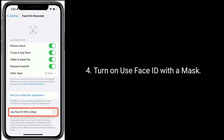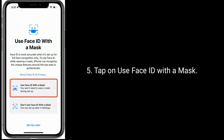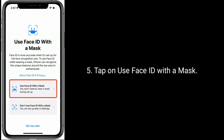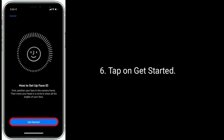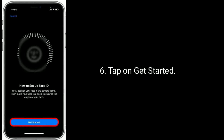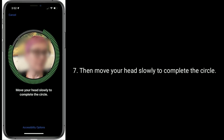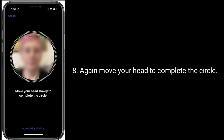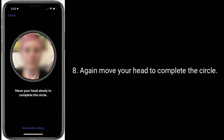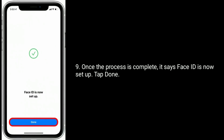Turn on Use Face ID with a mask. Tap on Use Face ID with a mask, then tap Get Started. Move your head slowly to complete the circle, then again move your head to complete the circle. Once the process is complete, it says Face ID is now set up. Tap Done.